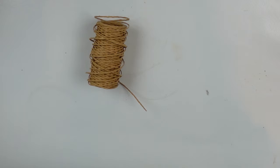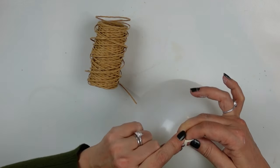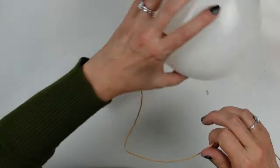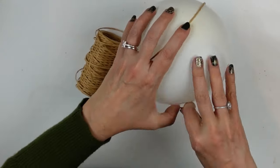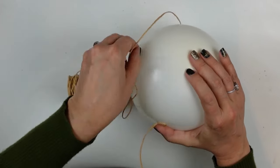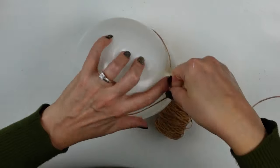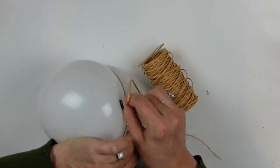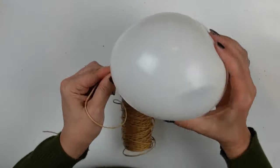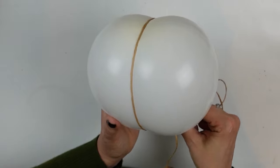DIY number four. I'm calling it simple, not necessarily easy, because I struggled with it a little bit — but you can learn from my challenges and make it easier on yourself. I started with a balloon thinking it would be a good form, and that it would be more pliable and cooperative than it actually was. The material I'm using is from Amazon — it's essentially paper-wrapped wire with a really nice natural look, almost like rattan.